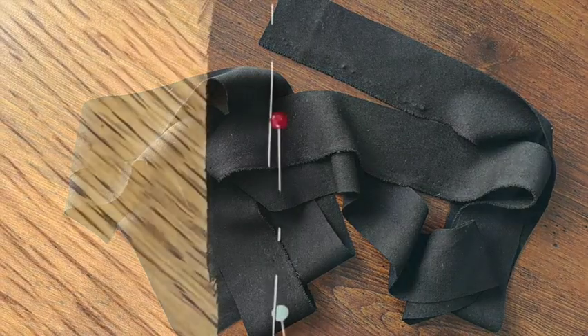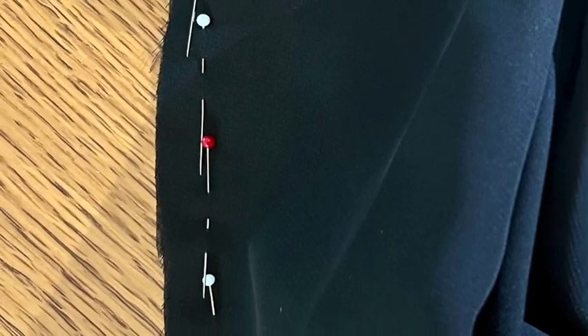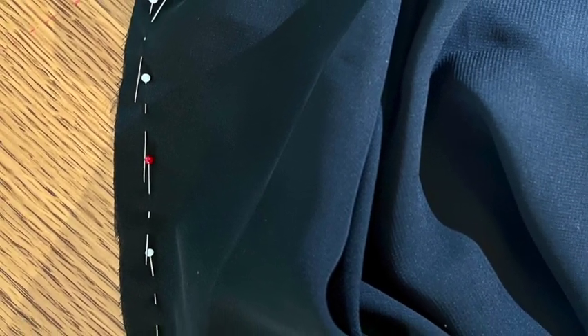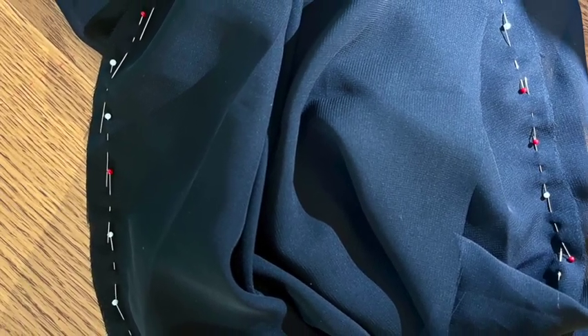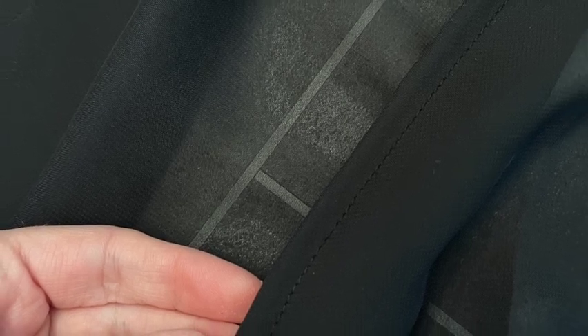Time to get sewing and this really is such a quick project today. Start with those side seams and I'm using a French seam here, so the inside of my garment is nice and neat with no frayed edges. To sew a French seam, begin with wrong sides together using half your seam allowance, before then turning your garment so right sides are facing and seaming again, encasing the first raw edge inside. Magic!